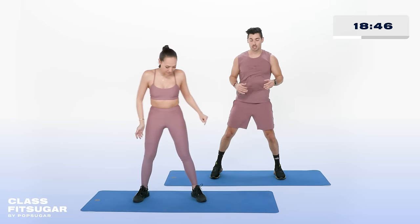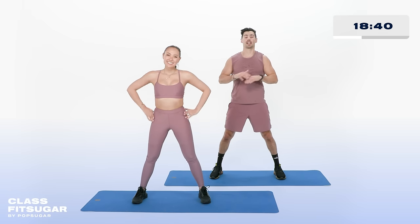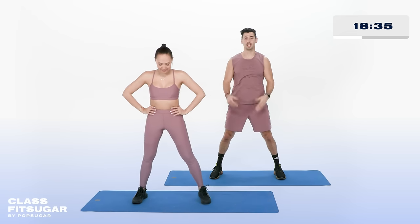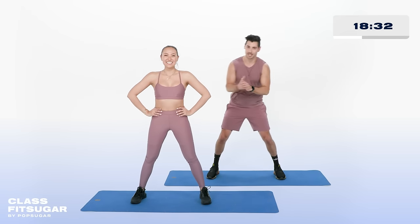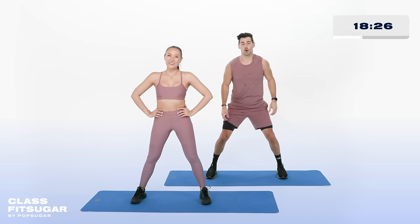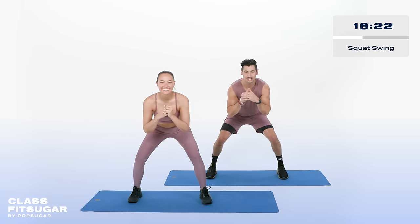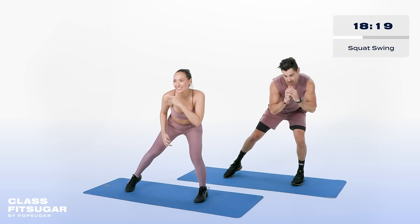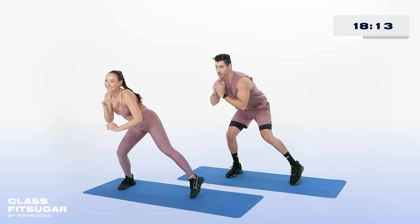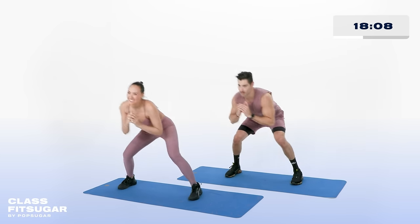Take those feet nice and wide. Before we get started, I'm going to add in some intensification, some modifications. At any given moment, if you need to take a break, go ahead. We earn those rest periods. On my go, we're taking off in 5, 4 — everyone get nice and low, 3, 2, 1. Swing it nice and slow to the left. If you want to make it a little bit harder, lift up on that heel and take it all the way.